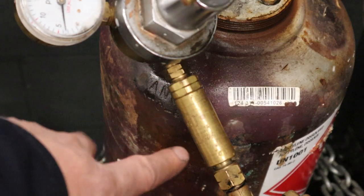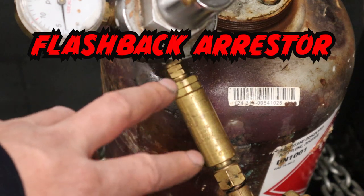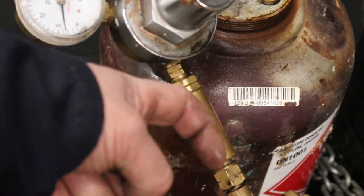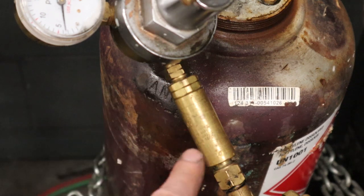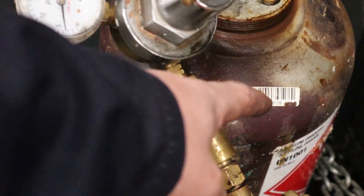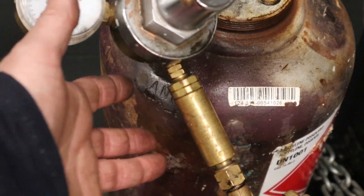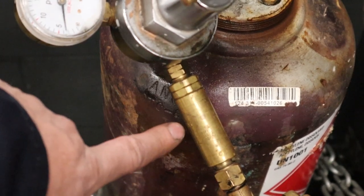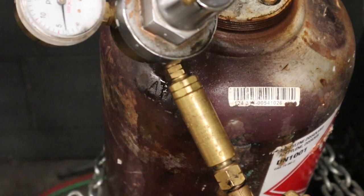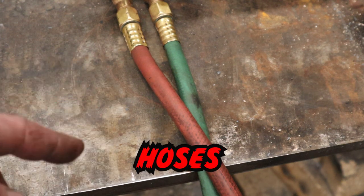Coming out of the regulator we have a part called a spark arrestor or flashback arrestor. This is like a one-way check valve that only allows gases to go one way — there will be an arrow indicating the flow direction when you install them. These prevent anything from going back up the other way, such as a flame or flashback coming up the hoses and going into our bottle and causing an explosion. It's a required safety feature — if you don't have these on, get a set. I recommend putting one right after the regulator and one at the other end of the hoses to protect the hoses as well.